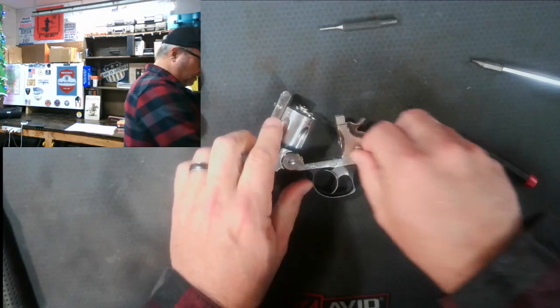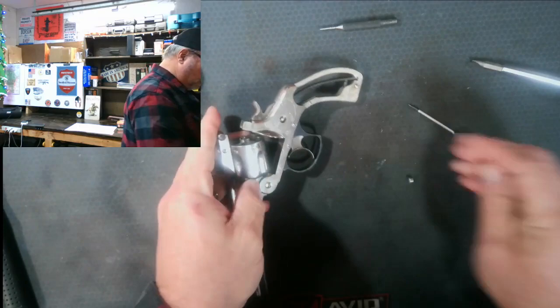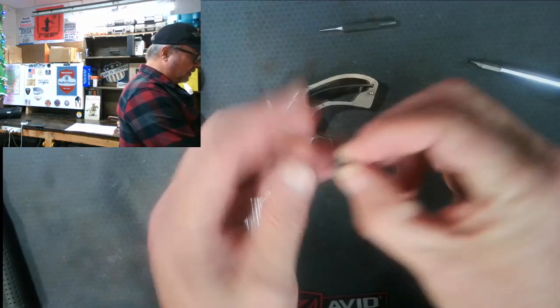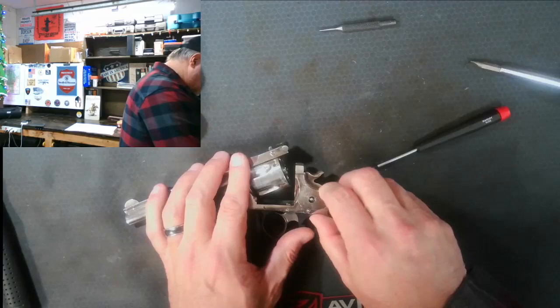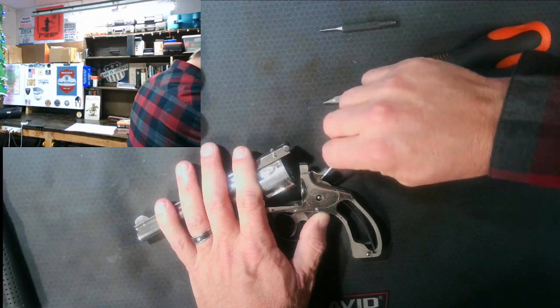These old firearms are always going to fight you just a little bit. It's loose but not dropping out — there it is. That is the nut that holds the side plate in. We'll put that in the metal tray, and then this side plate right here has to come out. It's got a real tight fit, so you have to carefully work it out.